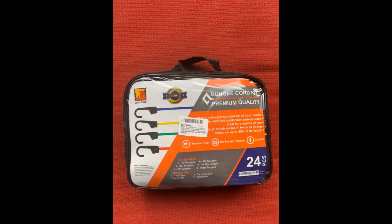Great bungee kit, exactly what we were looking for. Just a little disappointed the carrying case came ripped, but gonna get some good use out of these. Click the link in the description for more reviews.